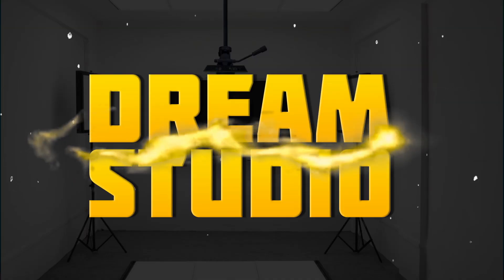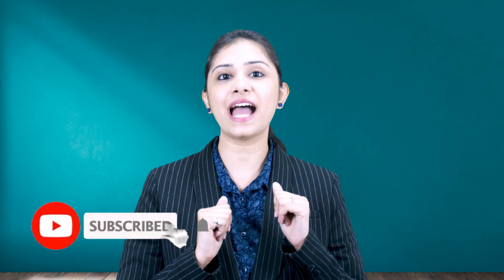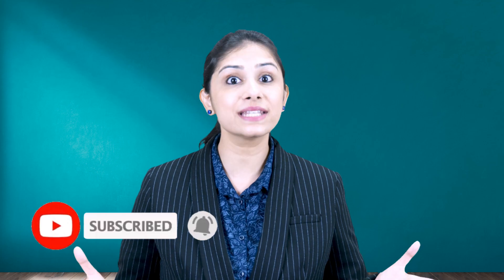Thank you so much for watching. Don't forget to like, share, and subscribe to our channel for more insights and updates.